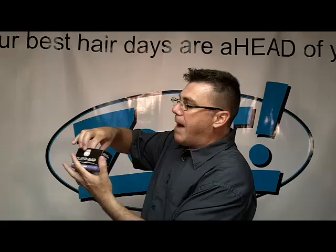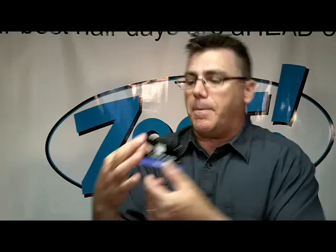Here's the box. Pop it open. In the box are these little envelopes, and this envelope is the ClipAid system.